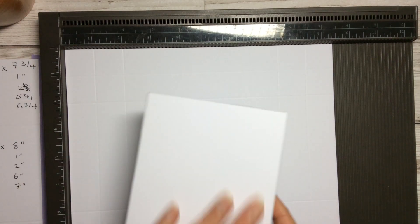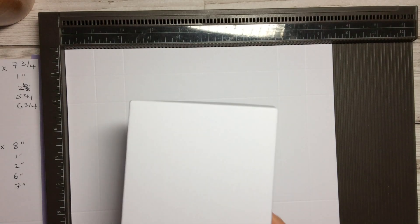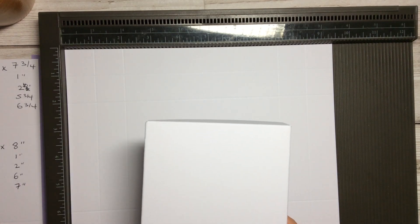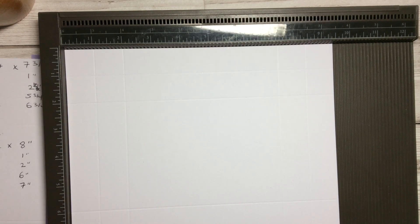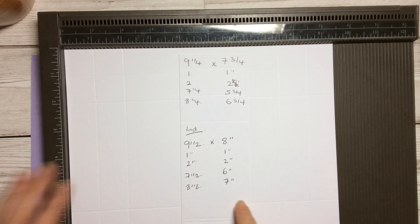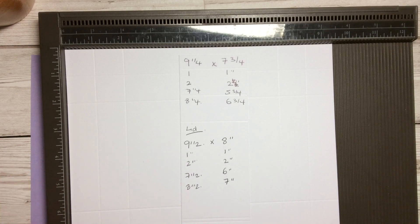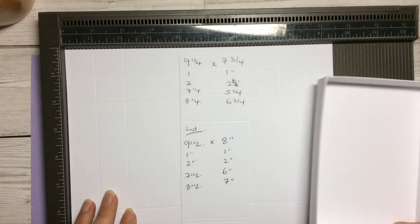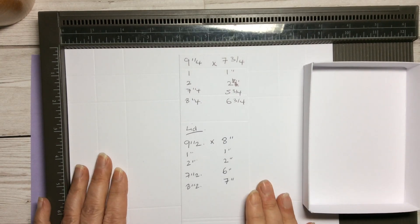You can put whatever notelets you want inside and carry on with hashtag simple stamping. The top and the bottom are slightly different — they are a quarter of an inch wider. I'm going to put my measurements up so you can see. The base is a piece of ordinary A4 cardstock.